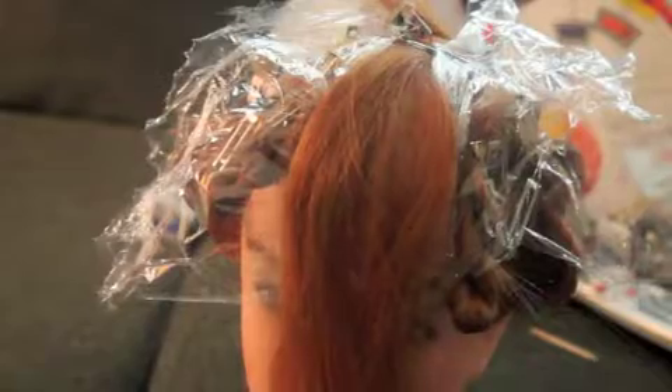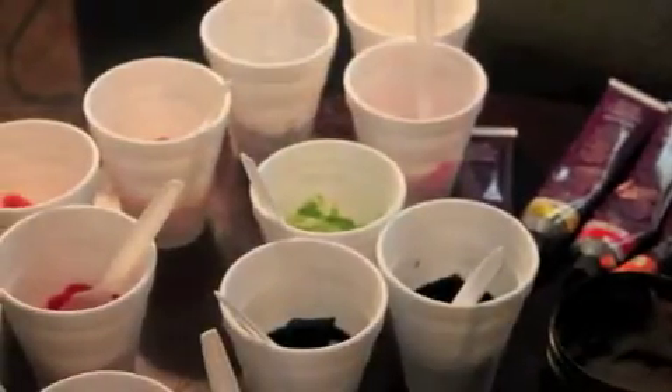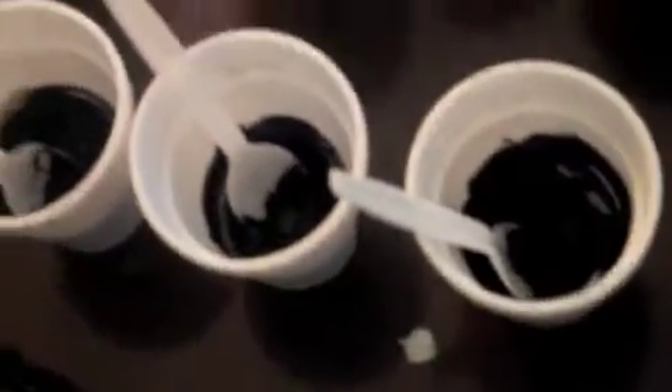I'm holding this camera and trying to do this at the same time, but you guys can follow me. I'm going to zoom in on the doll and get off the cups because I will be mixing them. I'm going to get the colors mixed and I will be right back. Okay, I'm back and I've mixed all the colors — my violets, my yellows, my reds, my orange, everything is mixed. Now all I have to do is start applying the colors. This is my first time attempting this, so not saying it's going to be perfect.